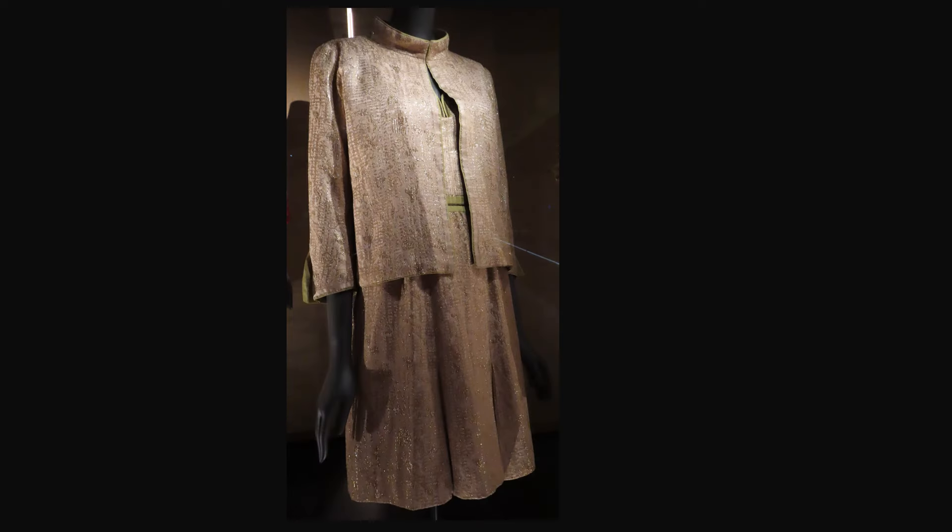From Autumn-Winter 1962, this suit is silk lamé and ottoman. Notice the lap on the sleeve is the back over front.